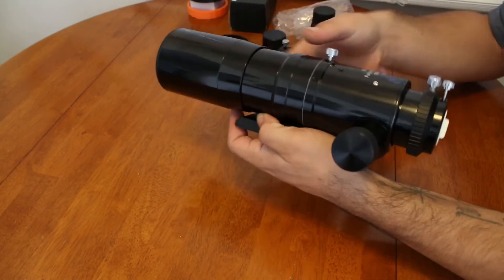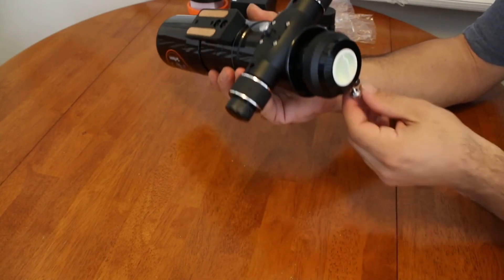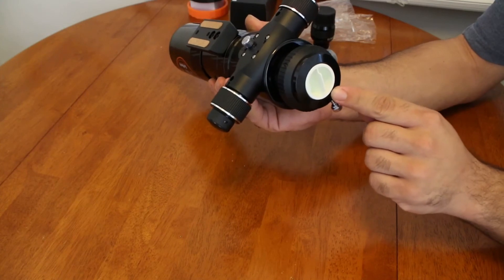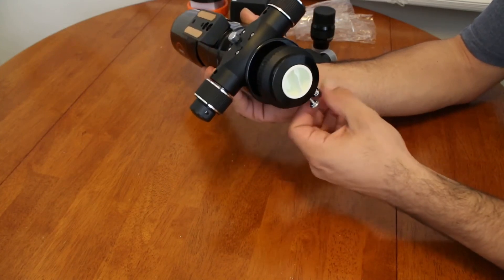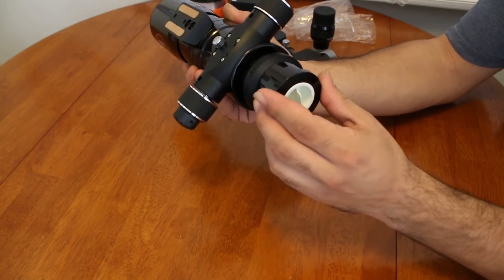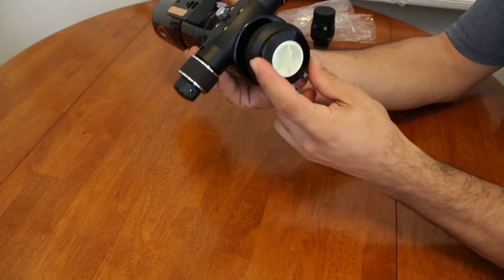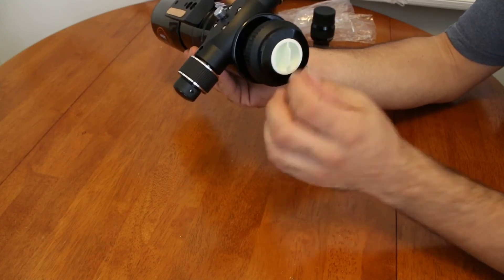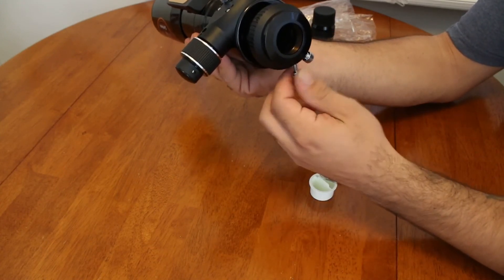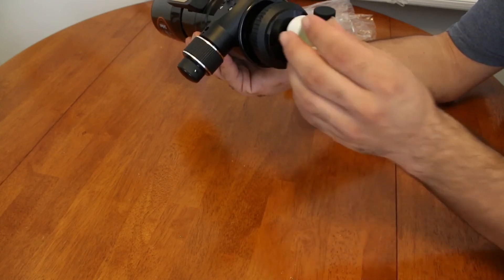At the back of the scope we have two-inch and inch-and-a-quarter openings. Loosen the thumbscrew — brass compression ring, very nice to see. And then we have the inch-and-a-quarter opening again — brass compression ring, very nice to see.